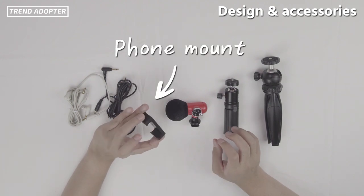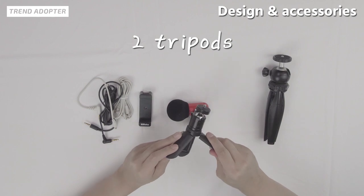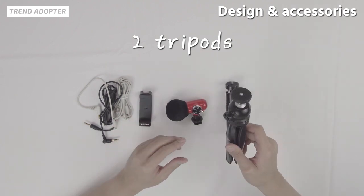As for the phone mount, as you can see here, this is one of their mini tripods, and then you also have the bigger tripod here.